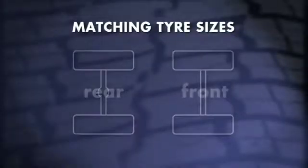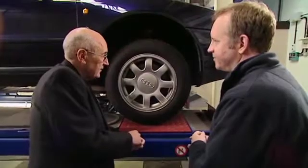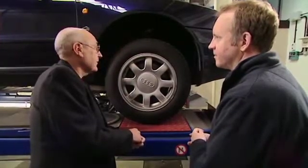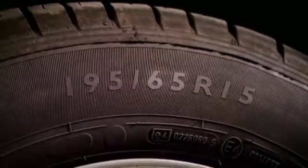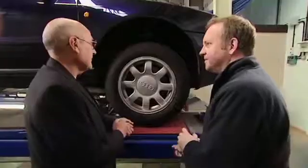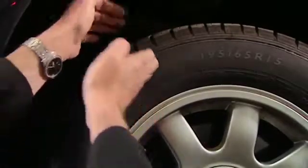So let's stay with the size of the tyre. They must obviously be the same size across each axle, but there are a couple of things to consider. Firstly, you may have a standard tyre where the aspect ratio is not marked on the sidewall. The aspect ratio is this number here after the slash, which on this tyre is 65%. That's the ratio between the height of the tyre wall and the cross-sectional width of the tyre.